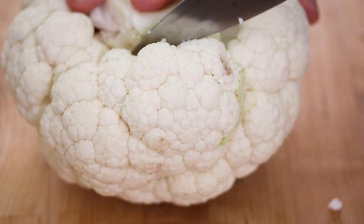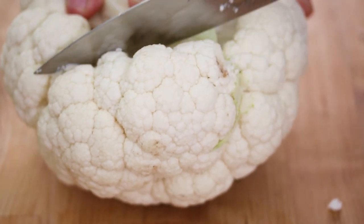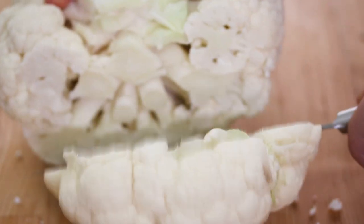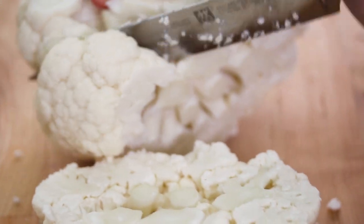Now that we've cut off the greens, we're just going to cut off the individual florets. You can just kind of chop it off because you're going to throw it in a food processor, so it doesn't really have to be perfect — or you're going to be grating it with a cheese grater, whatever's easiest.